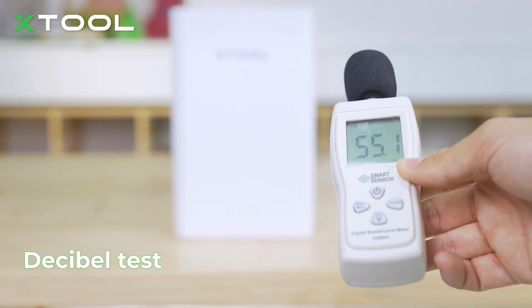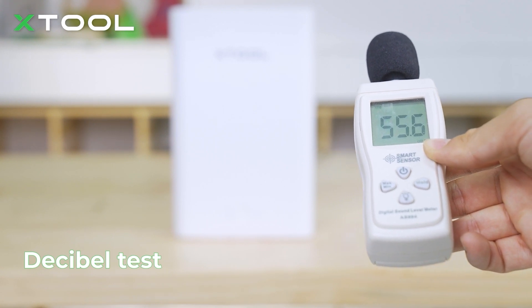As for the noise, you can see it's only 55 decibels — much quieter than other brand smoke purifiers.